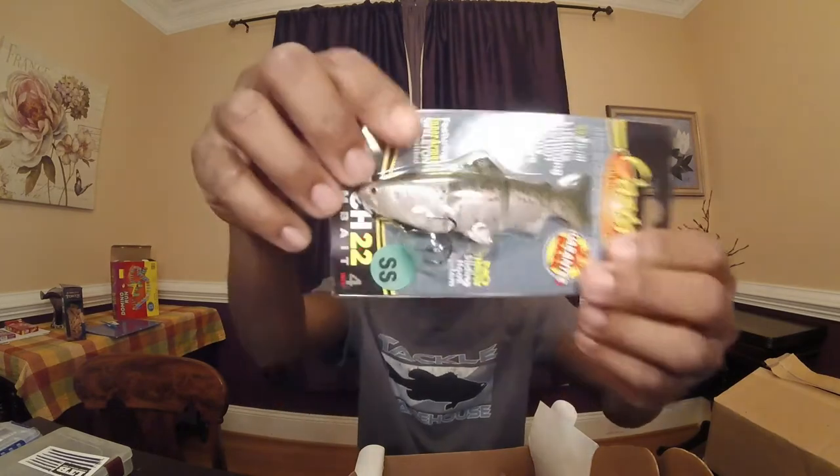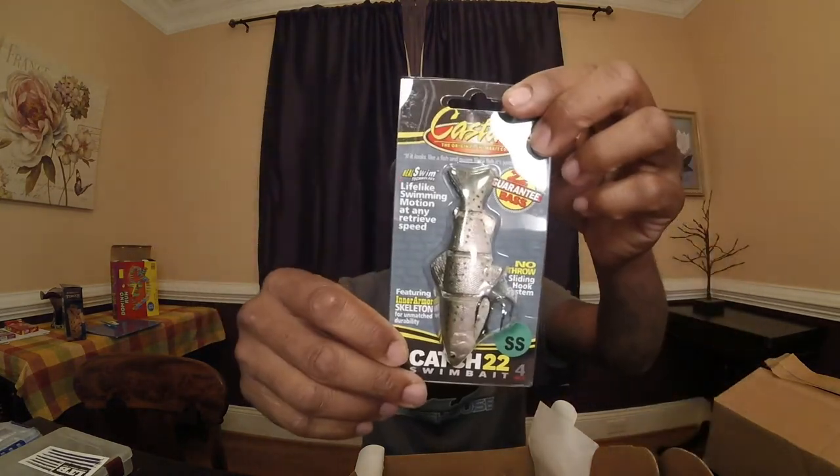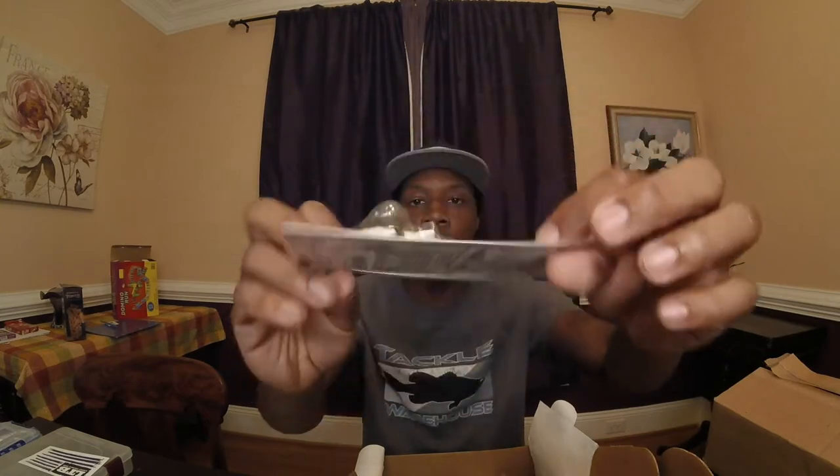Next is a Cane's 22 four-inch Thread Fin Shad — check that out. Then we have a Mustad feathered treble hook. I want to put this on a popper or something like that on the back. It's a number five and it retails at $3.99.